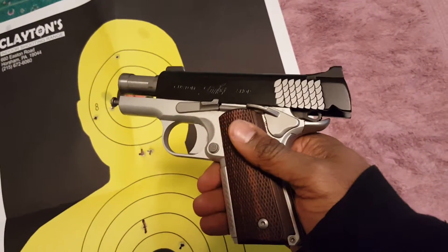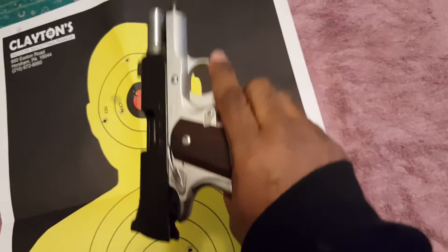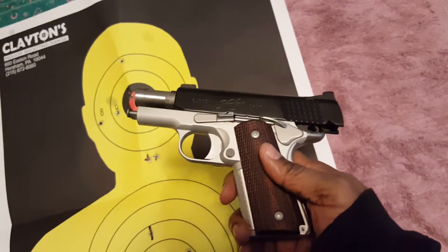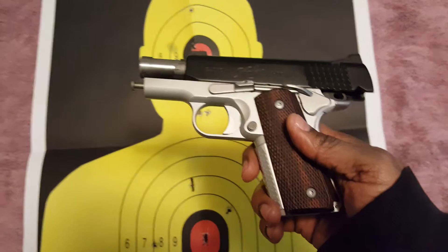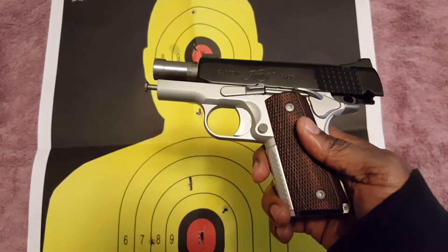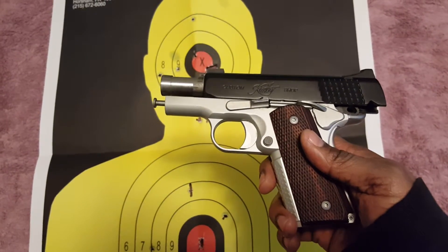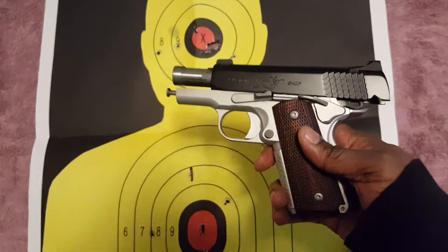...really fired flawlessly. No hiccups, no problems or anything of that nature. The only thing I wish I had was a little more time at the range, and maybe in my next video I will be able to do some live shooting of this particular firearm.